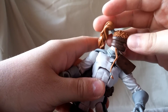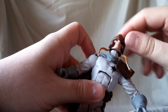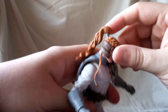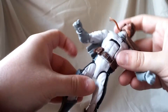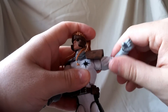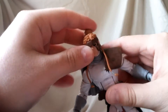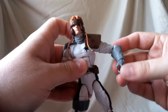Looking at his articulation: the head gets side to side, and the neck is on a disc peg so you get pretty far back and forward. Ab crunch gets a good degree down and a lot backward. Arms have your standard ball peg — mine is a little stiff but I don't think it'll inhibit articulation. You also get the upper arm swivel, wrist hinge, and wrist rotation.